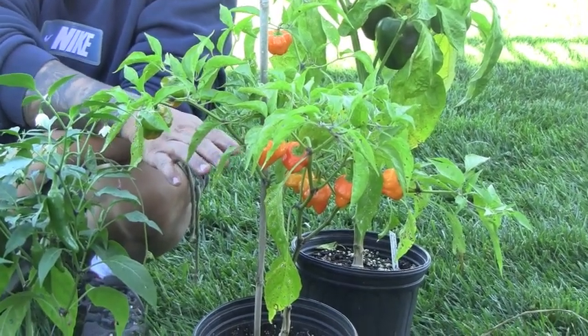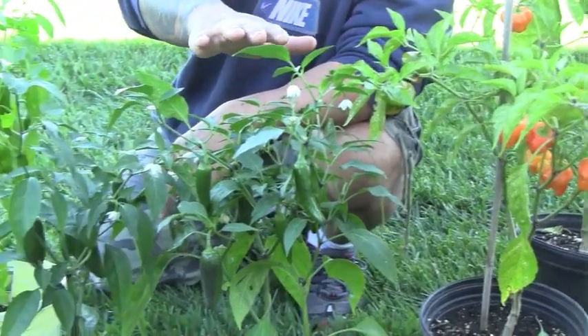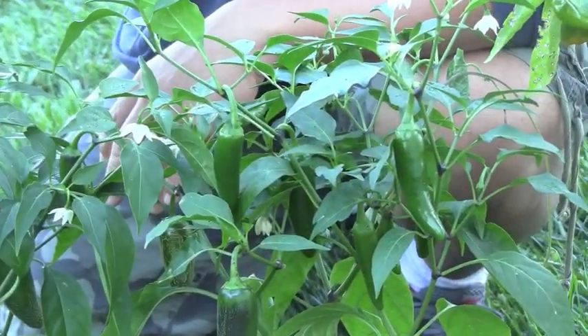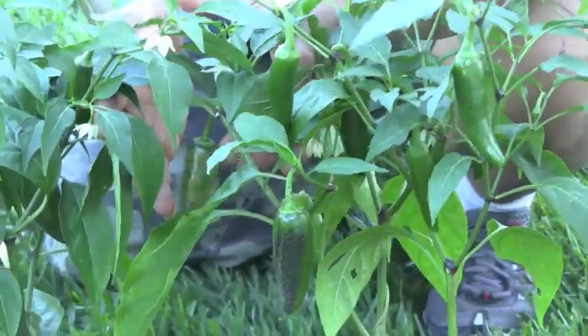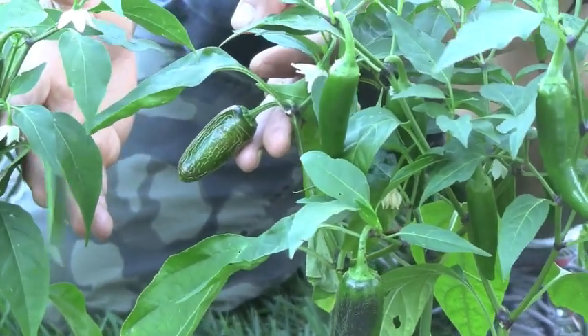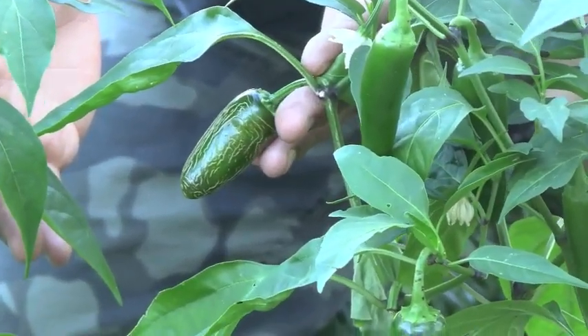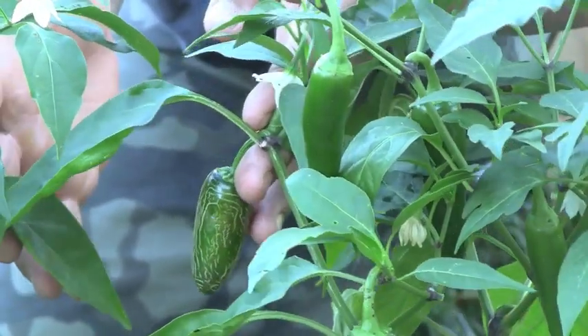It actually has a pretty decent flavor. I wouldn't say it's my favorite, but it's a nice different variety. Moving over here, we have our jalapeño peppers and they're actually doing really good. We have some right here that are actually kind of cracking, and if you're wanting to know how to get the spiciest jalapeños, get them when they're cracked — because when they're cracked like that is when they're at their spiciest.